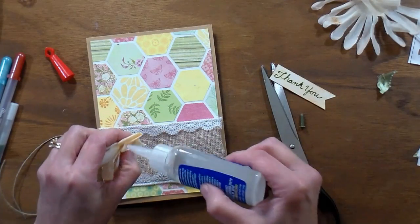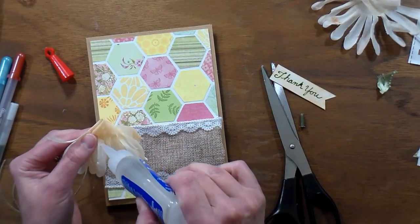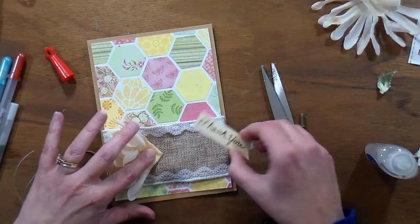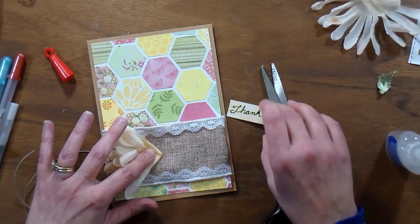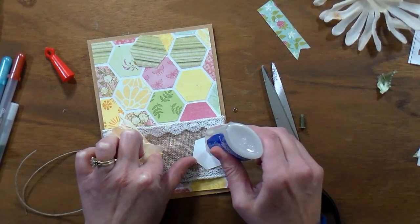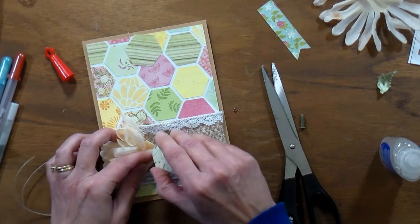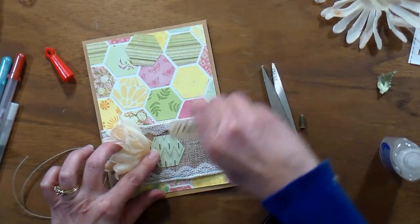I decided to go ahead while all my supplies were out and decorate the other card using the other panel that I had left — the one that wasn't embossed. I used another piece of burlap ribbon that had a little lace trim on the sides, by Offray — I've had it in my stash for a few years. I folded up one of the layers of the chrysanthemum from the Dollar Tree flower bundle, folded it in half and in half again, and stuck it down with a little bit of glue. I needed something to anchor the flower down, so I took a punched-out hexagon — a sturdier one from cardstock paper — glued the 'thank you' on top, and then put a stamping block on top while it dries.